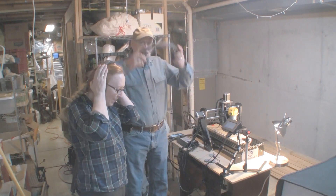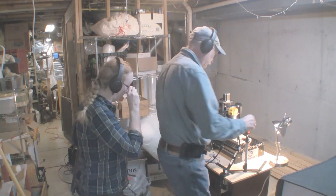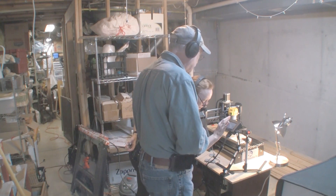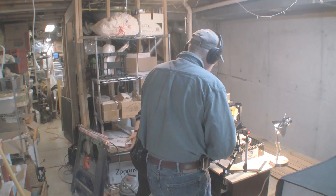Here we go — good luck to us. We press the sprocket program and turn on the dust collection.